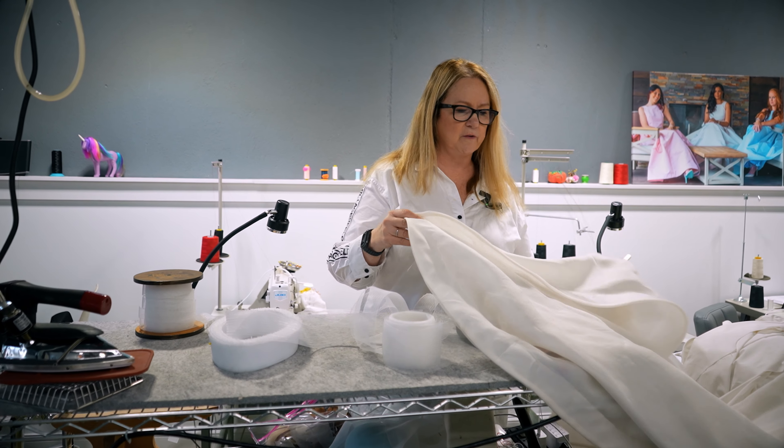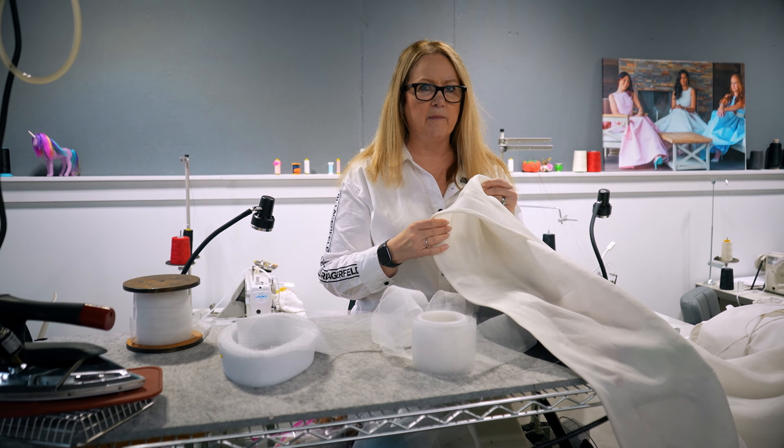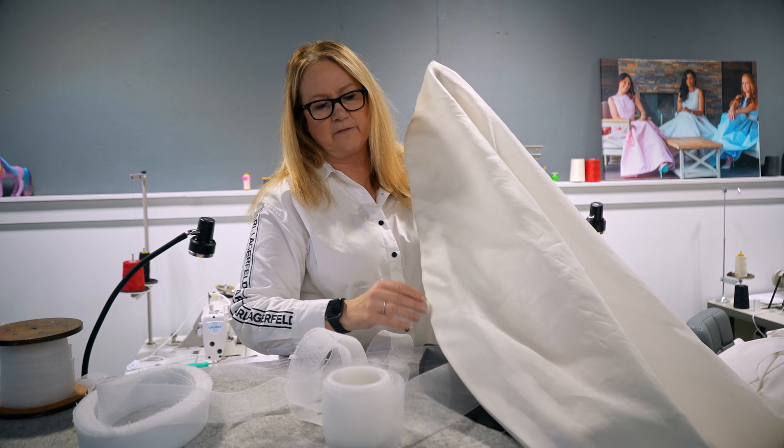Hi everyone. In this tutorial I want to show you how to apply the horsehair braid to the bottom hem of maybe a dress or jacket or whatever you want to do it to. Here's an example of a wedding dress and we added this to the bottom and you can see it gives it a nice clean finish.